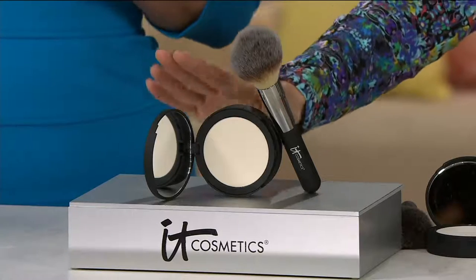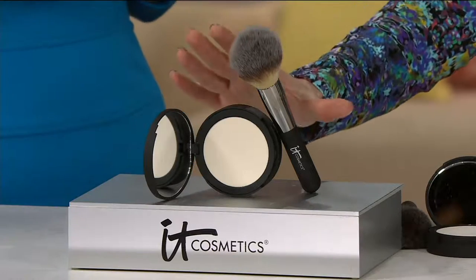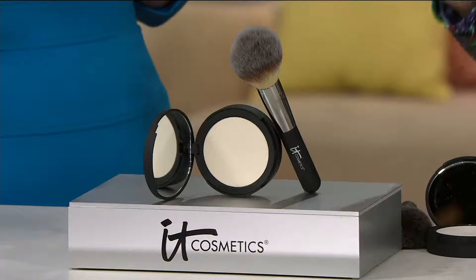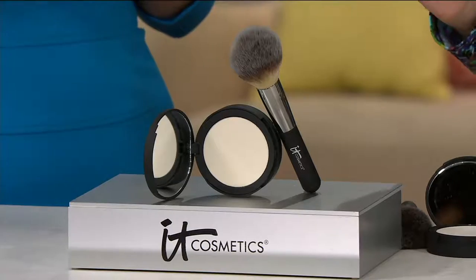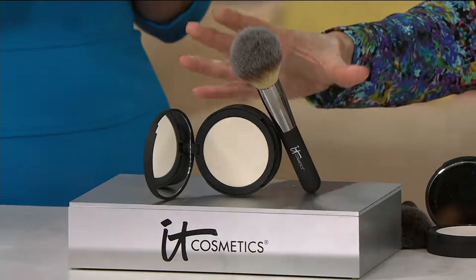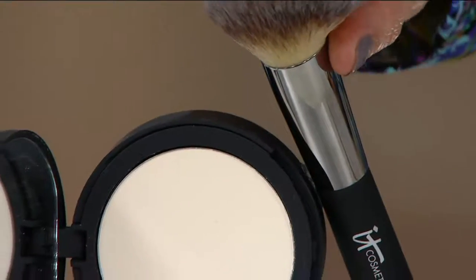This brush is a $48 brush — women buy it all the time on its own for $48. The pressed powder is $29. If you were going to get them separately, it would be $77, but only on QVC — not even on IT Cosmetics' own website — do you get it at this price. You get it home for two easy payments of $19.09. We give you the makeup and the brush for less than the cost of the brush alone.